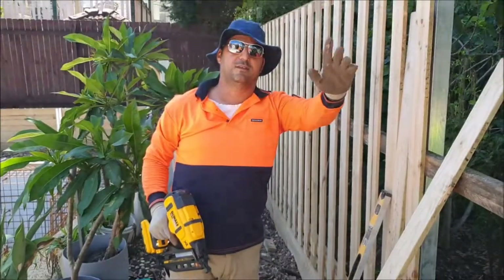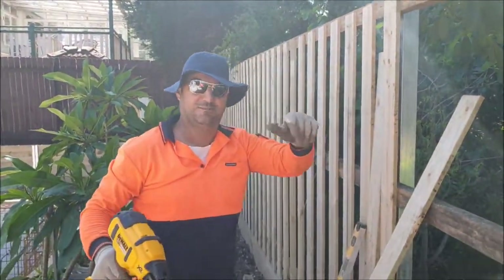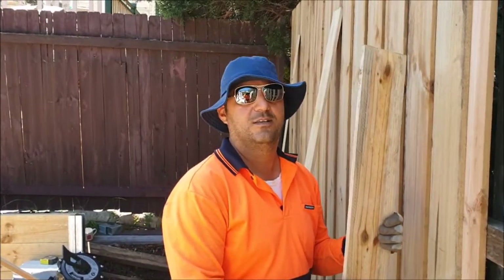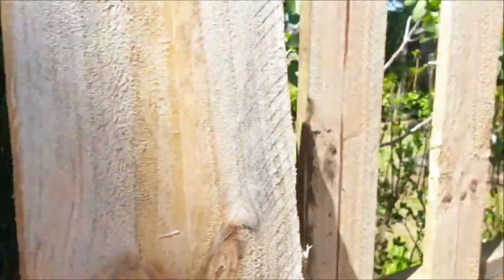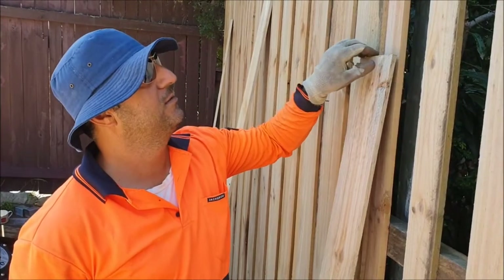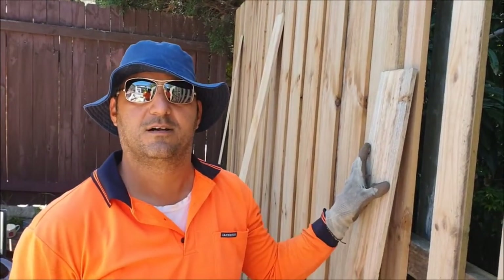Going through all the small panels. Now I'll show you the top one in the middle. All the 100mm palings are set as you can see all the way through. Now we want to put the lap in — this is the 150mm — and we cover this side. That's why it's called lap and cap.